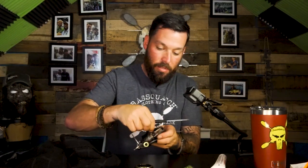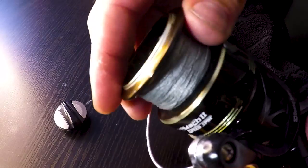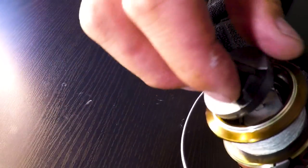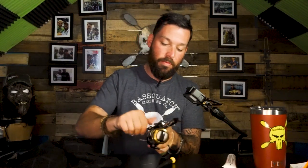I'm not going to tighten these all the way — just make them snug until I get all of them in place. Once all three screws are in I'll go through and re-tighten them. Then tighten the top drag cap back down; you can adjust your drag later, just get it on there nice and snug. The last step is to reattach your handle. Looks like it's moving pretty good.